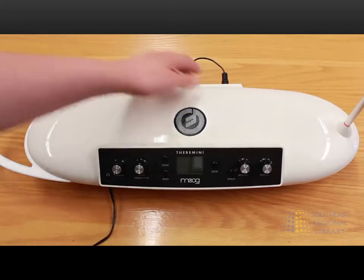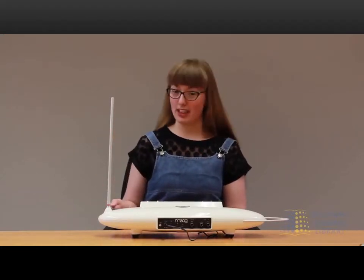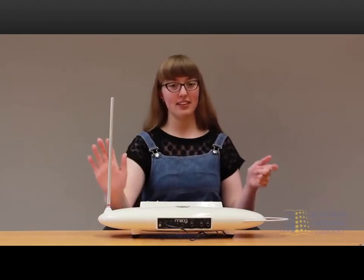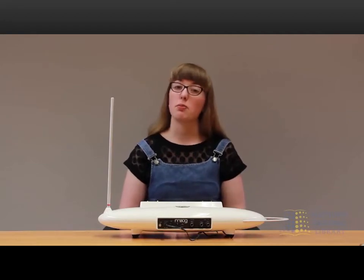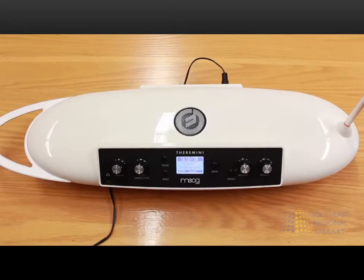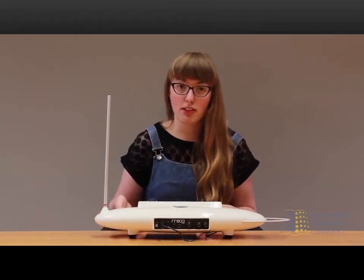To start to calibrate the theremin, you're going to want to turn it on. You can hear the different sounds it makes when you use the pitch antenna. To calibrate, you're going to want to press and hold setup, and then hit it again. You want to be four feet away from anything that might be metal — right now I'm on a wood table that hardly has any metal in it at all. You can also put the theremin on a microphone stand or a tripod.